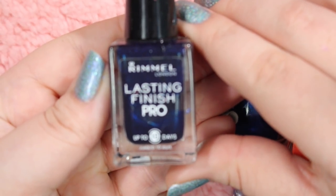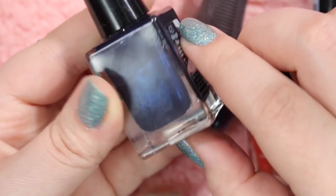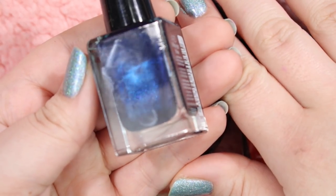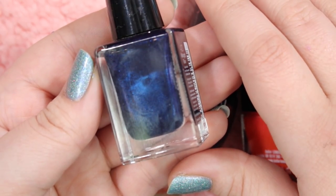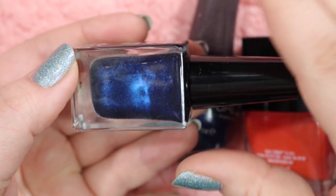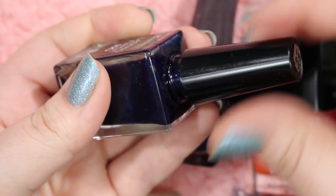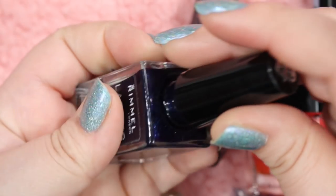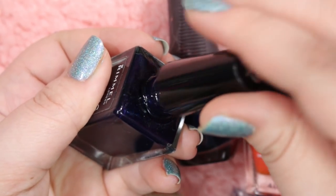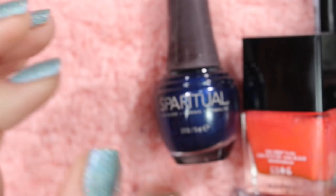Next we have this Rimmel Lasting Finish Pro in the shade Midnight Blue. I used this one during my September Sapphires challenge as well. It is a very deep midnight blue with a little bit of a shimmer running through it. This is gorgeous — it looks black on your nails, which is what I love. Sometimes I really dig these deep, deep, deep dark colors that look so deep they're almost black. This one is gorgeous; it is such a good polish. Definitely, definitely holding on to that one.